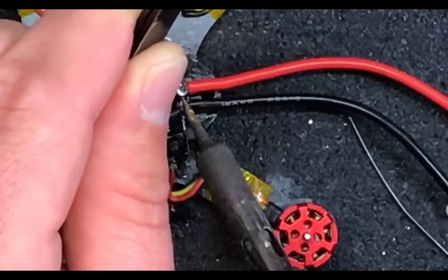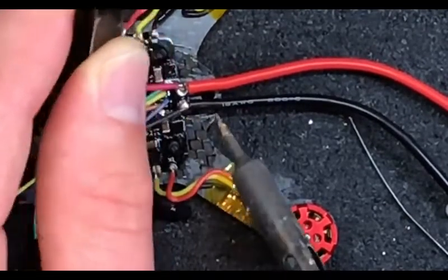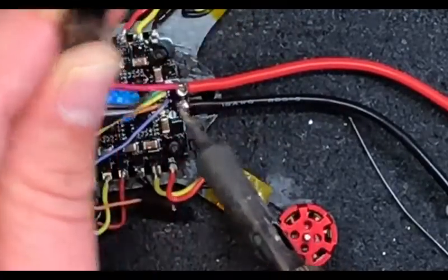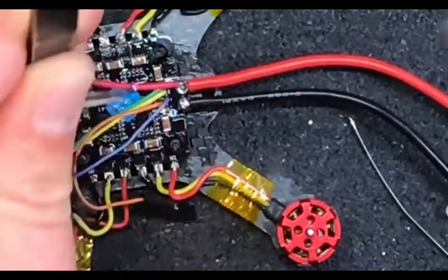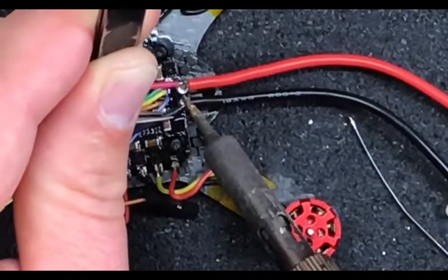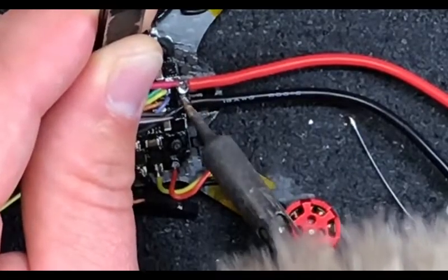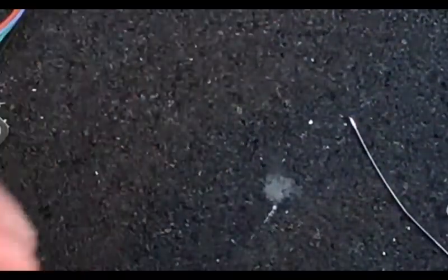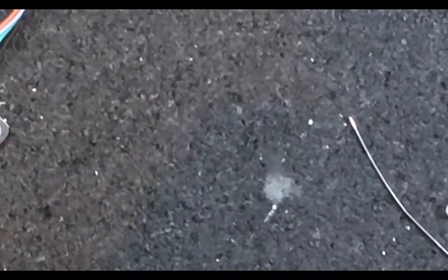Don't get discouraged guys - it's a learning process. If you're not learning something new every day, then what the fuck are you doing? A little tip: if you want to practice soldering, grab a circuit board out of something you don't use anymore - a coffee pot, a battery charger - take the circuit board out and work on removing and soldering components. Practice on a dud board you don't give a shit about. It's good math.